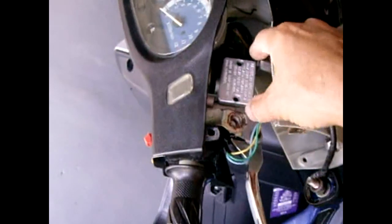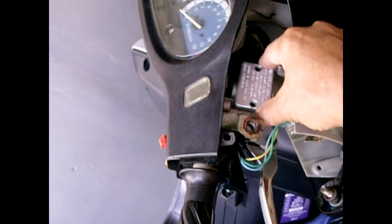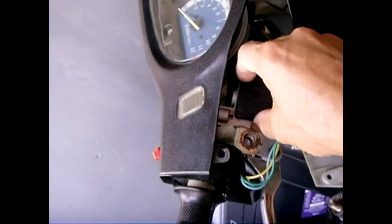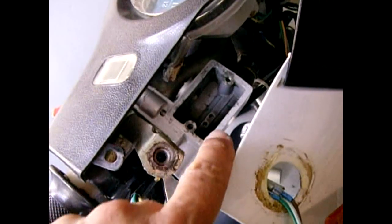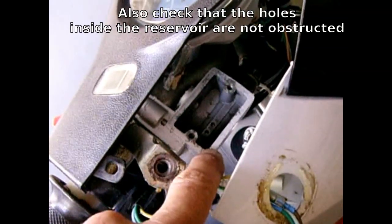Lift this away. Once that's removed, the first thing I did was take off the two screws that hold the brake fluid reservoir cover on. Lift it up carefully and lift that out. That's the back side of it. Make sure there was no debris when you remove the cover and that the brake fluid is nice and clean.